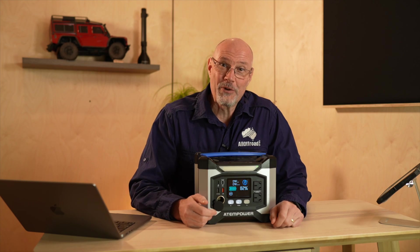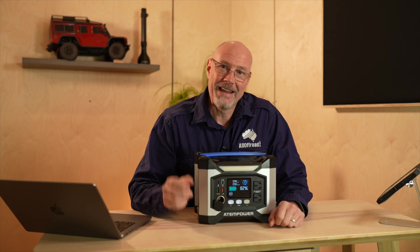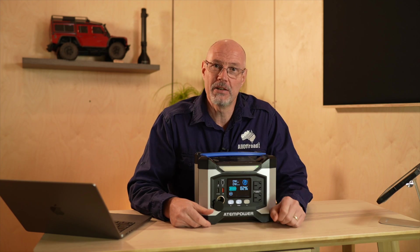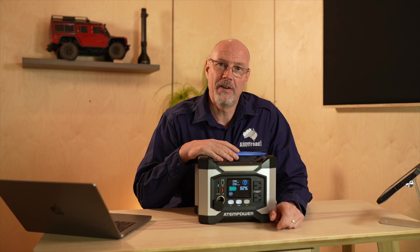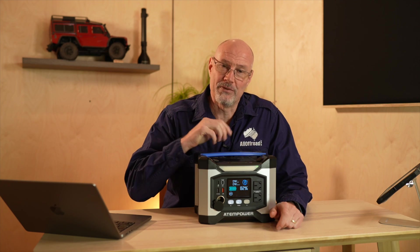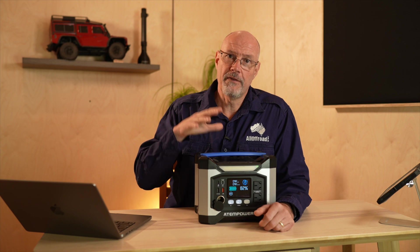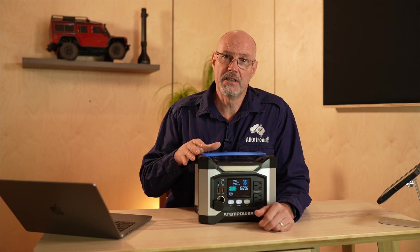Hey guys, Stefan Fischer here from All Off-Road. In today's video I will have a look at another battery bank. If you follow my channel you know I have tested quite a few lithium battery banks over the past few months, and the Atom Power AP500X is another 500 watt hour battery bank. I won't make a long drawn-out video but this will be a quick review with the facts and the important information to make a purchase decision or not.